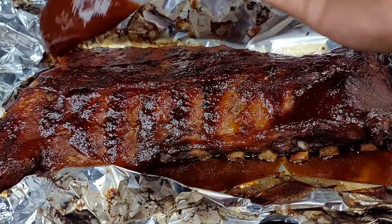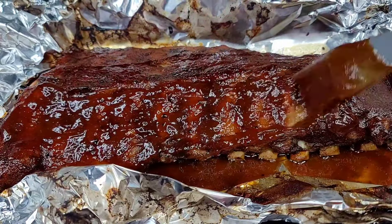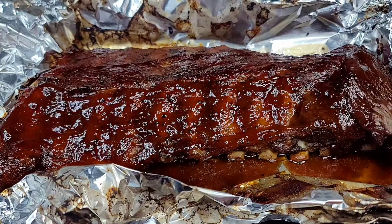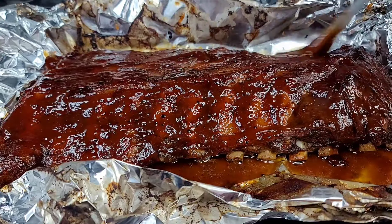After 15 minutes, we'll baste it for a second time and we'll place it back in the oven for another 15 minutes, which will make it a total of one hour and 30 minutes.